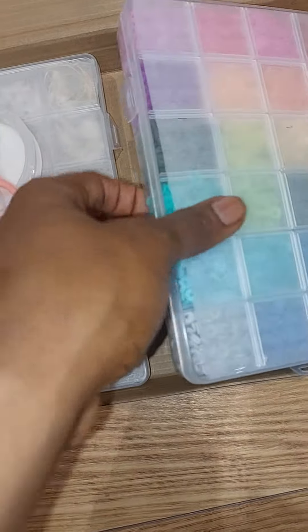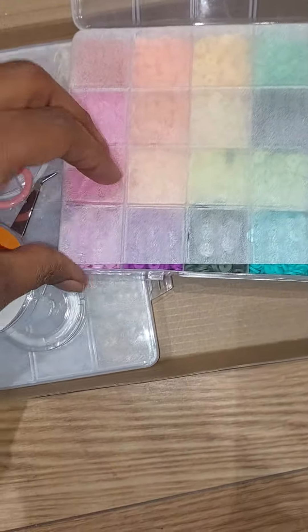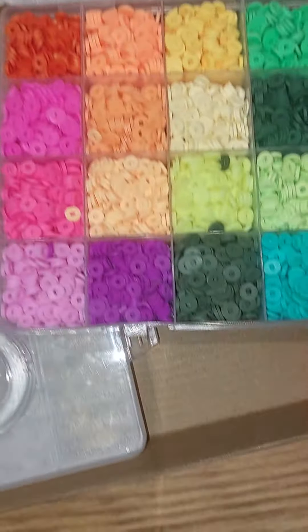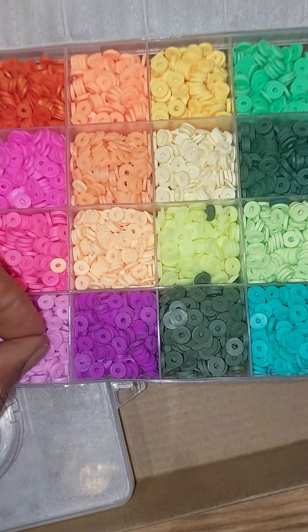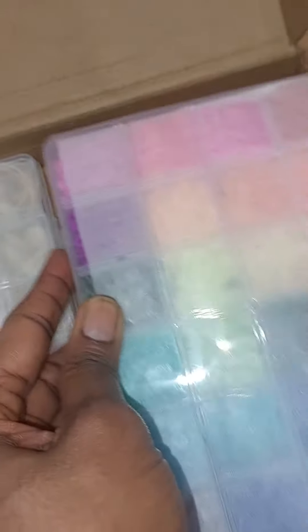So this is the second box in the pack. I think this is 9,000 something pieces. There are some for 20 something thousand pieces. So these ones are the beads — I think they're called clay or rubber — and they are of different colors. There are some that are glass beads, but I went for this one first because I want to practice. I want to learn how to make jewelry. So this is my starter kit.